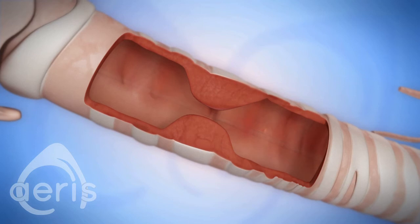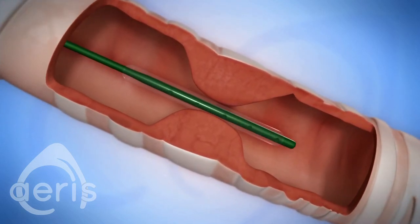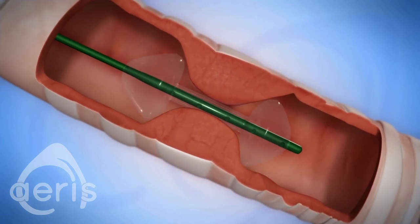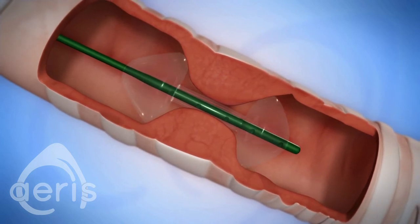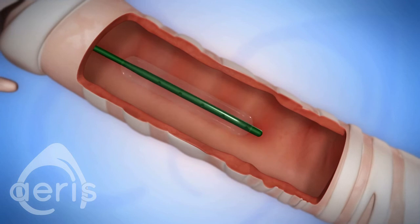The ARIS balloon addresses the issue in a safe, timely manner. Upon initial inflation, two hubs appear distally and proximately on the balloon. This locks the balloon in place over the stricture, greatly reducing the possibility of watermelon seeding.